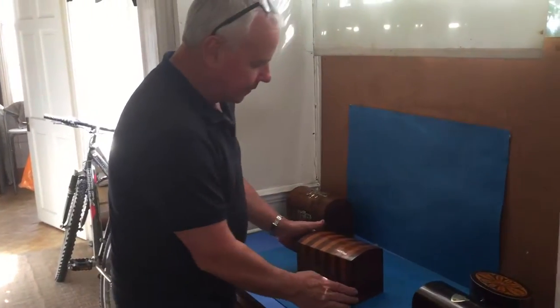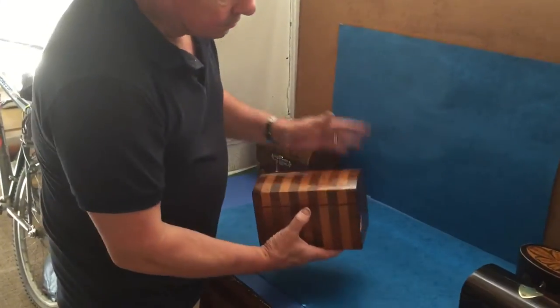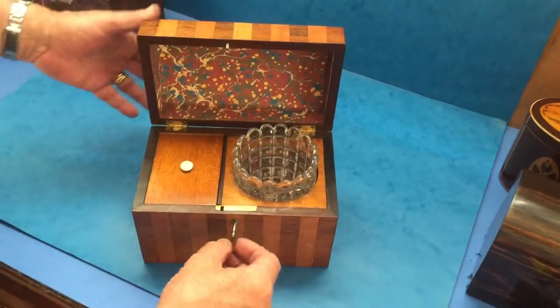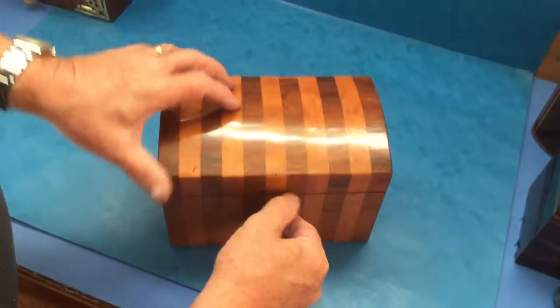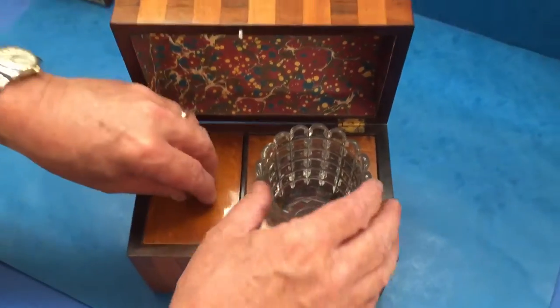This is a lovely early Victorian tea caddy — it's a William IV design. This one I think just borders on about 1840. It's got a working lock and key. It's birch and rosewood, and then it's got an oak interior.